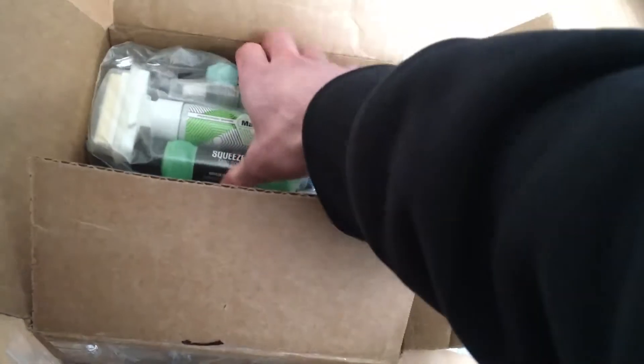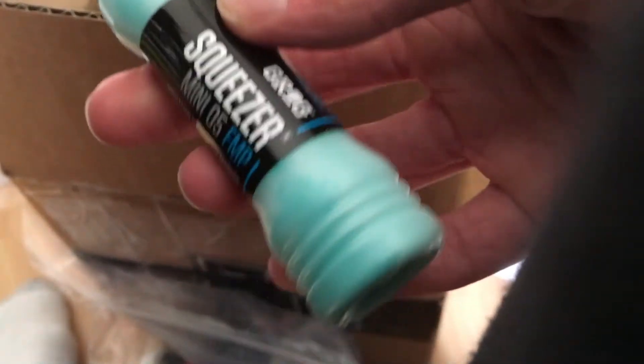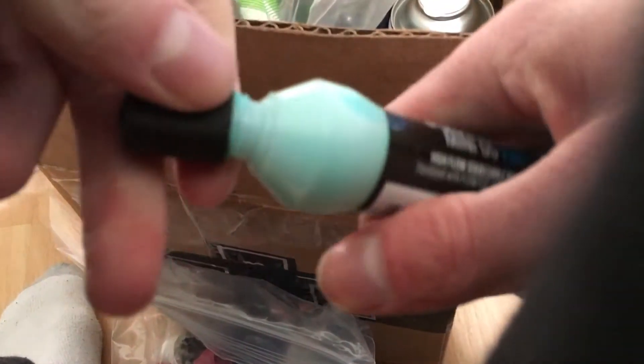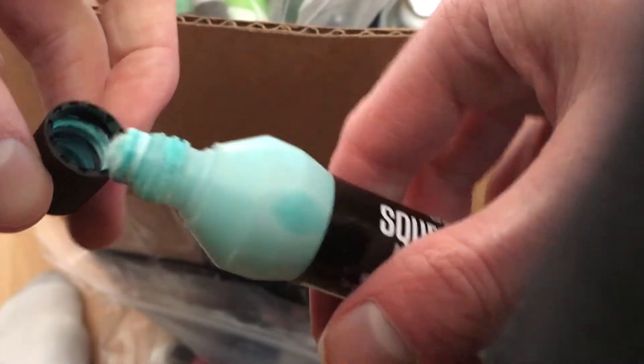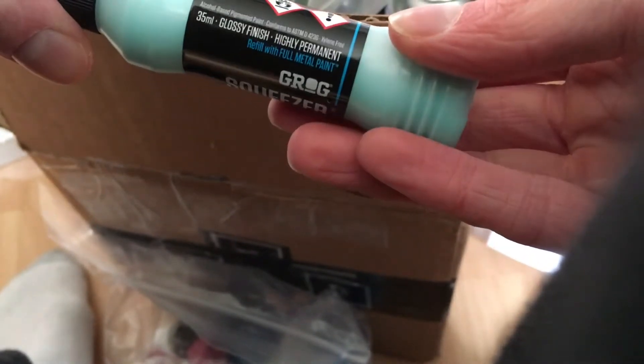Next, the five markers. They hooked us up big time here. Got a mini grog squeezer, looks like. Pretty cool color. It's got this twist-off lid. It leaked a little bit. Grog smells the best, man. Really tiny nib there. It says 'new formula' on the lid — I don't know what they're talking about, but it's all good. So we got the grog mini there.